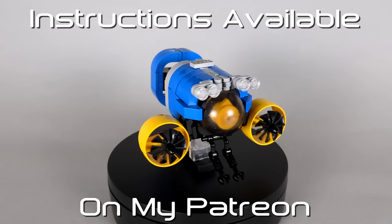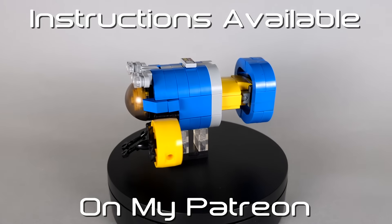Hello and thank you for watching. This is SDSE, back again with LEGO Transformers: Sea Spray.